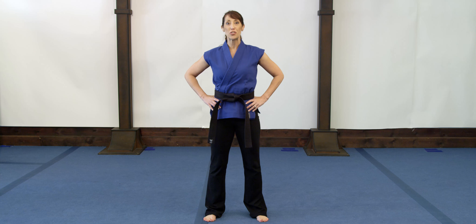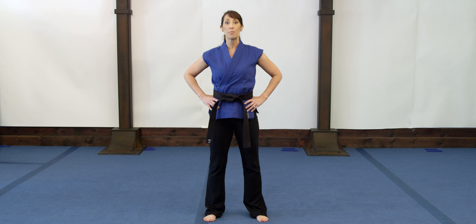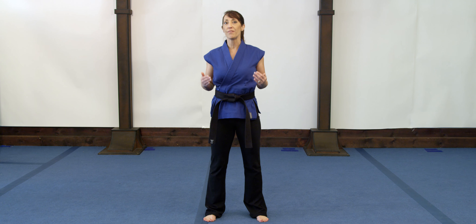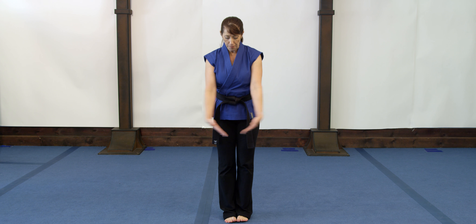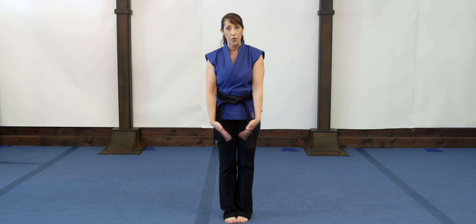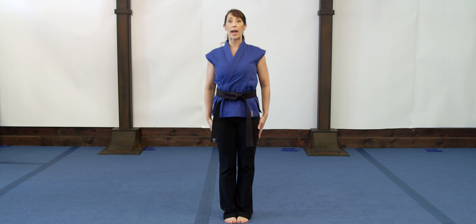We start our martial arts training with attention and bow. These are two positions that really mark the foundation of martial arts. When we stand at attention, our feet are completely together, our hands are at our side, shoulders back, chest out, standing like a soldier, practicing excellent posture.